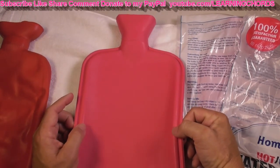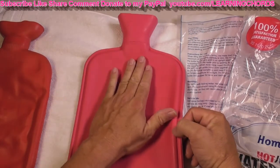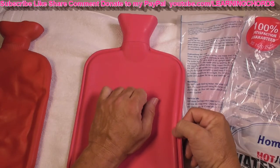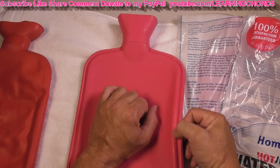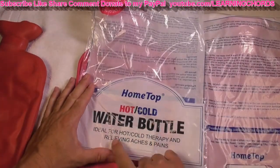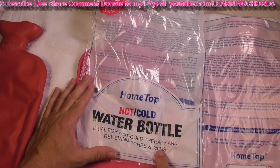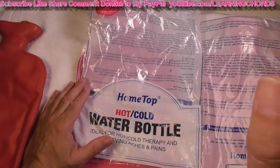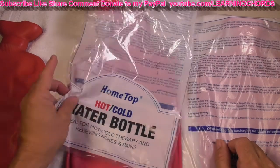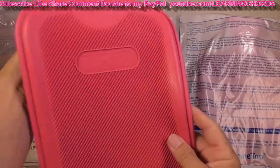So I'm impressed with this, I'm happy I bought it. HomeTop Store — it's the HomeTop Premium Classic Rubber Hot Water Bottle, and that's why I bought it. It's rubber and not plastic, so it should last a long time. 2 liter red — I only see it in red, I don't know if it comes in other colors. Hot and cold therapy, I'm happy I bought it. Affiliate link in the video description — do that thumbs up, subscribe, like, share, comment, all that good stuff. It's a really good price and a really solid product. Very nice, HomeTop.